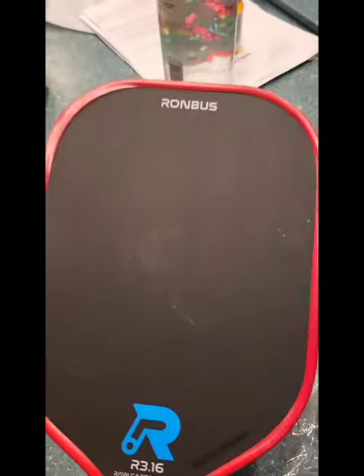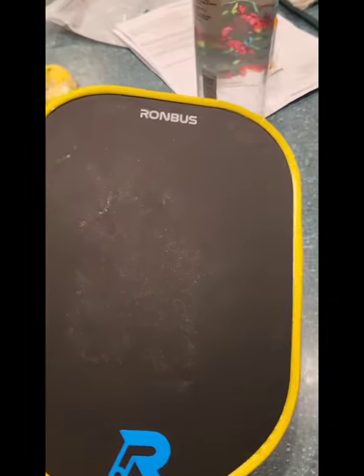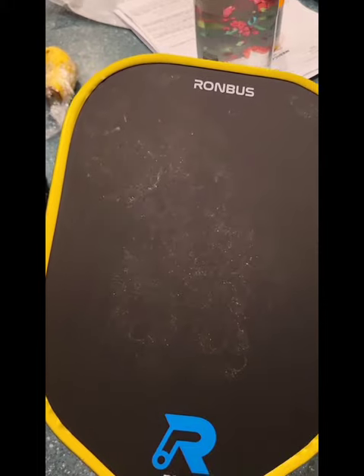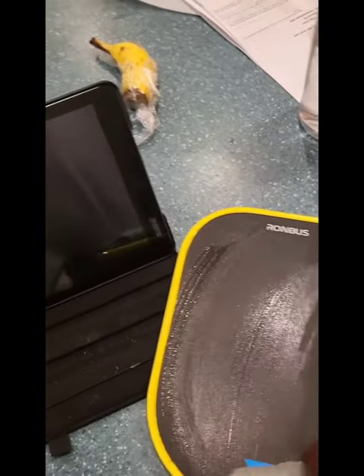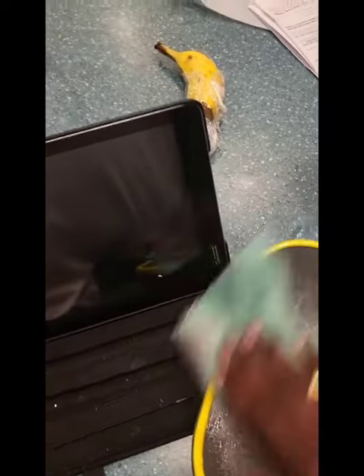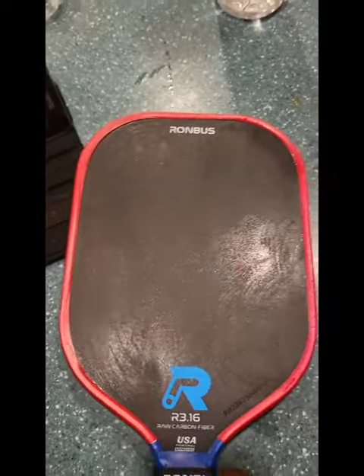Hey guys, this is a short video I'm making on cleaning the paddle after the game. You can see the mud here — take a small cloth and wipe it like this with the liquid to get that mud out without scratching as much as possible. Then do both sides.